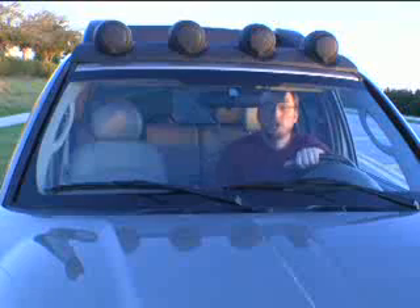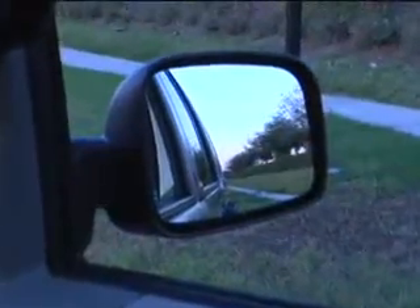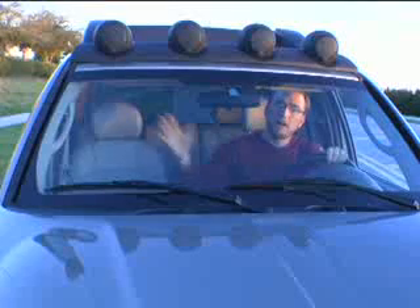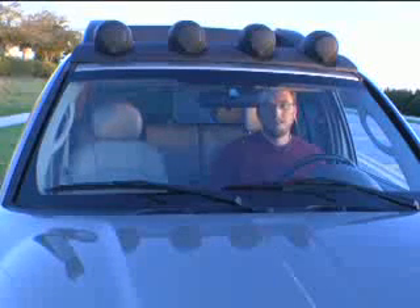With the passenger side mirror, you want to lean as far over towards the center as you can and adjust that mirror till you just see beyond your car. That will allow you to see into that three-quarter view blind spot on your passenger side. For the rearview mirror, it's a lot simpler — most people do this right.